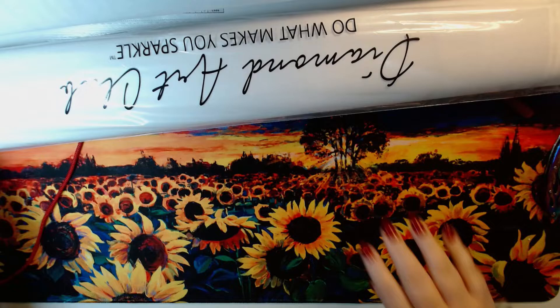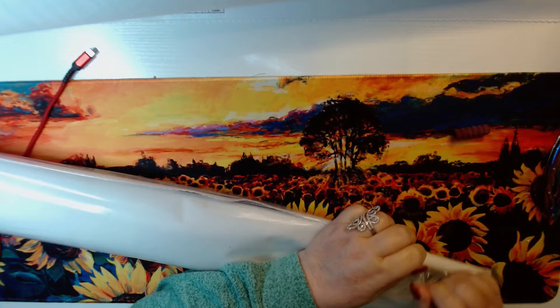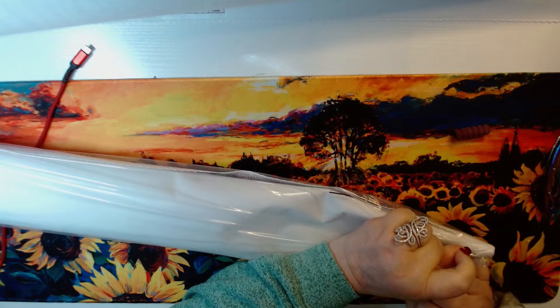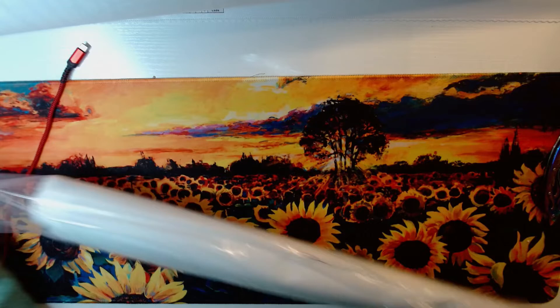Now let's get her open, shall we? I am notorious for being the get-it-open-quick girl. Nobody wants to hear all your kibosh and your trash talk and your 'I don't like this and I don't like that.' We just want to see the image — come on already! Oh, a purple pen — I like the purple idea.